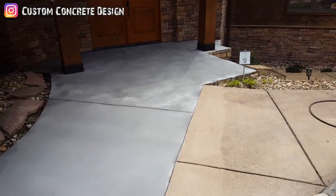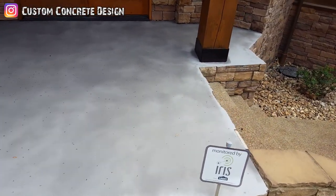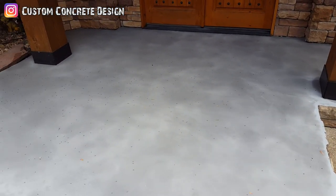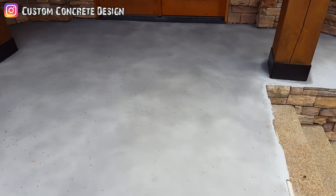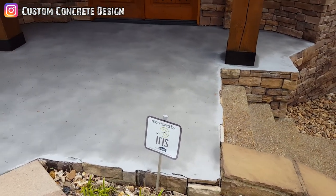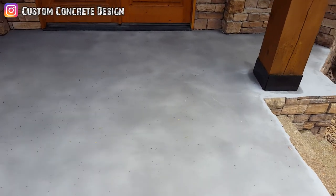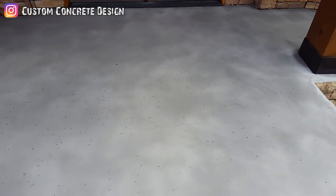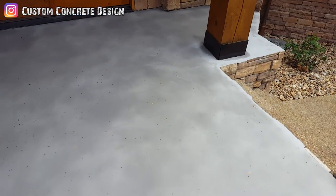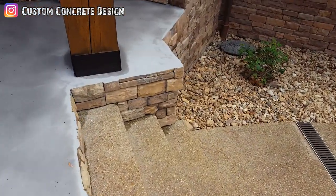It's day two on this concrete wood project down at Horseshoe Bend in Lake of the Ozarks. We just got the base coat on — finished the grinding and put the base coat on. It looks kind of spotty right now because it's drying up. It's getting warm out here and the wind's blowing pretty good. This is a base coat and it's actually going to be darker than this, but I didn't want to go in with a white base coat so I added some color to it.